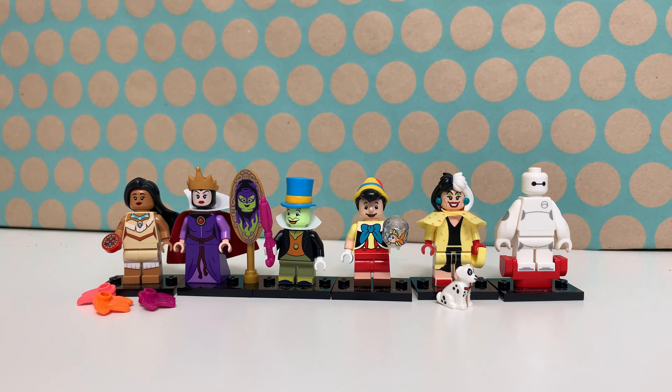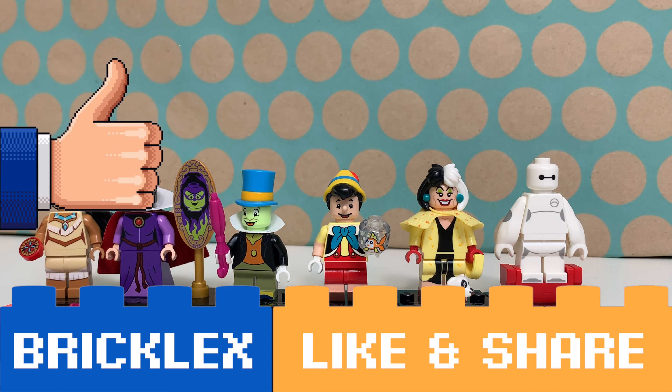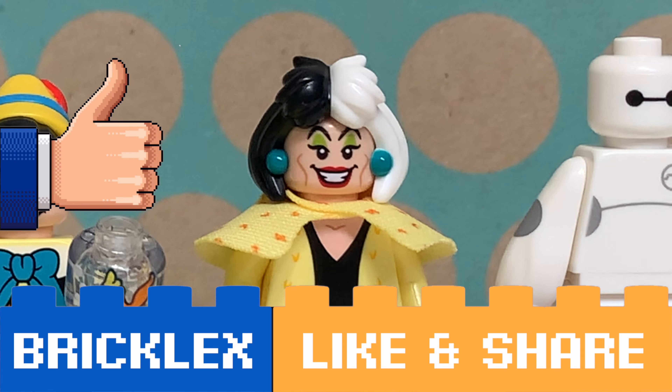Six bags, six different characters — and I got the one I wanted the most, so I'm really happy with this for now. Thanks a lot for watching! If you like this video please give it a like, subscribe to my channel, and I will see you in the next video.